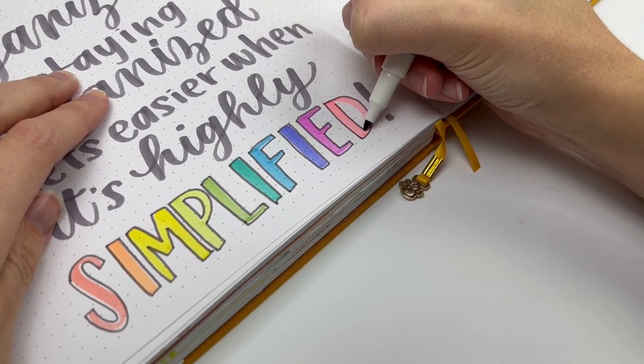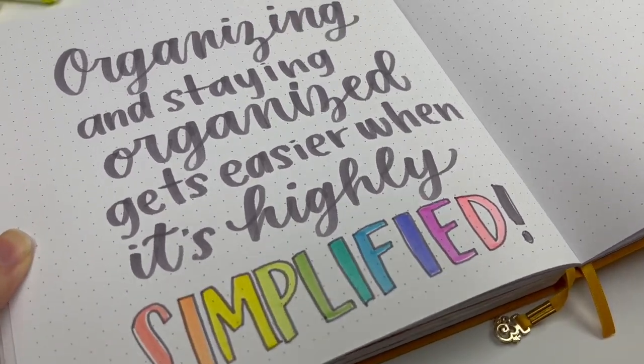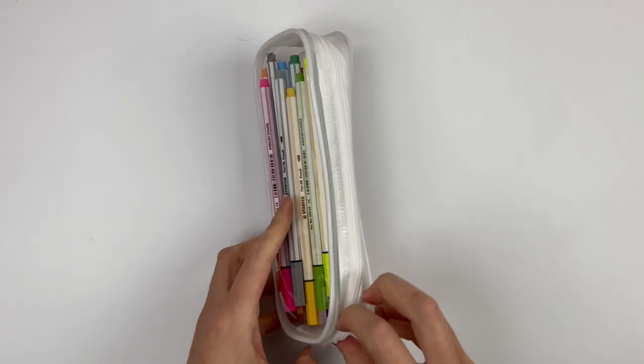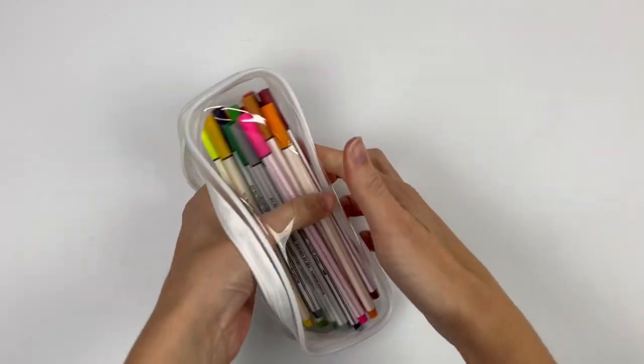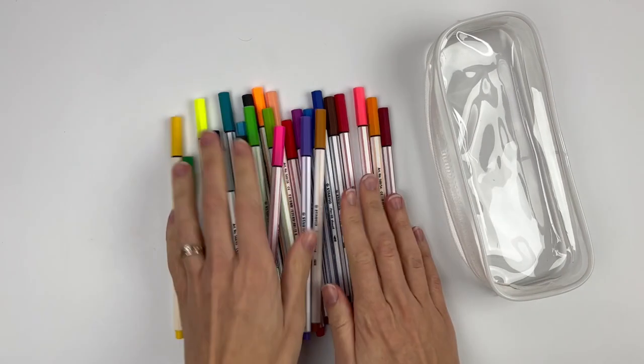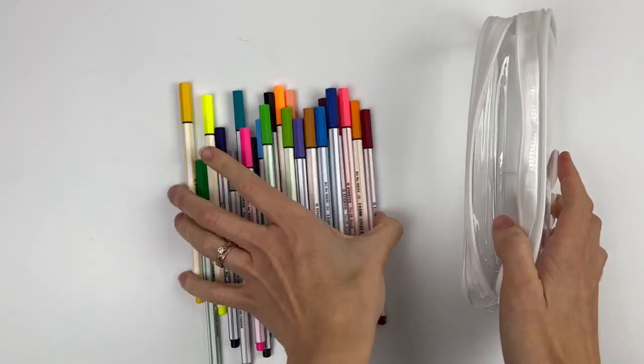That might not be for everybody, but that's what it is for me. So with that said, the first pen case I have the most of is these clear plastic pouches. I found them on Amazon. They're the perfect size for each set of pens and because they're clear, I can tell right away what pen is in each pouch.